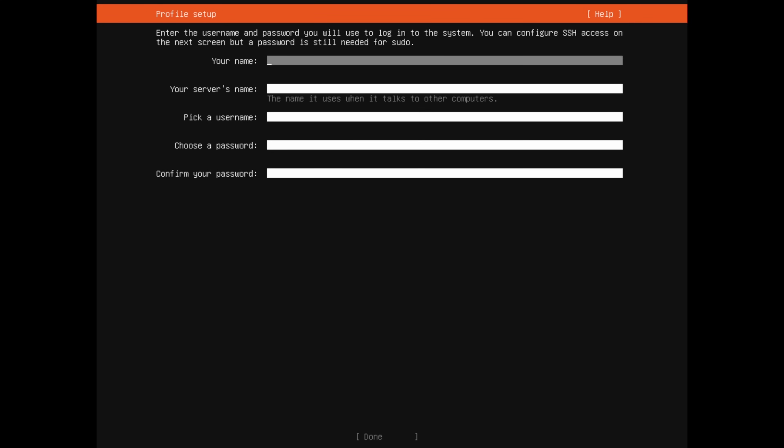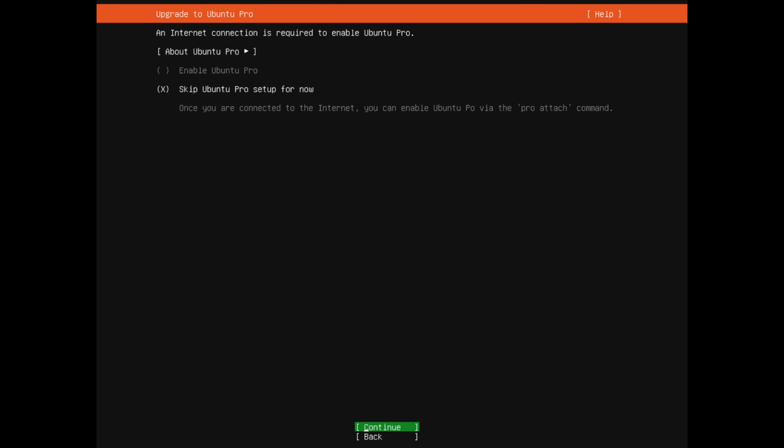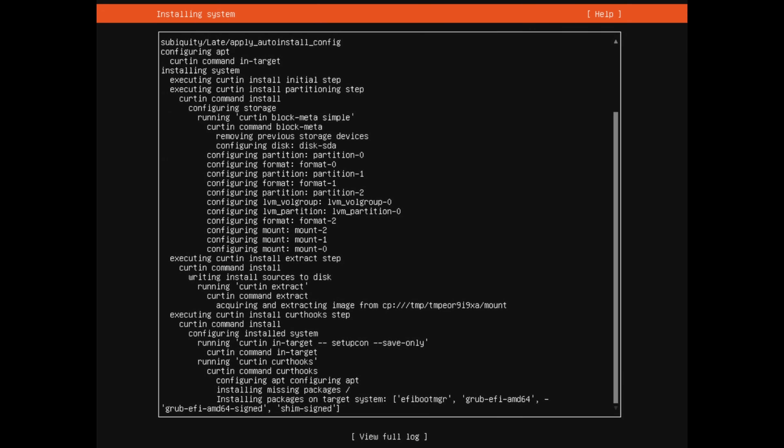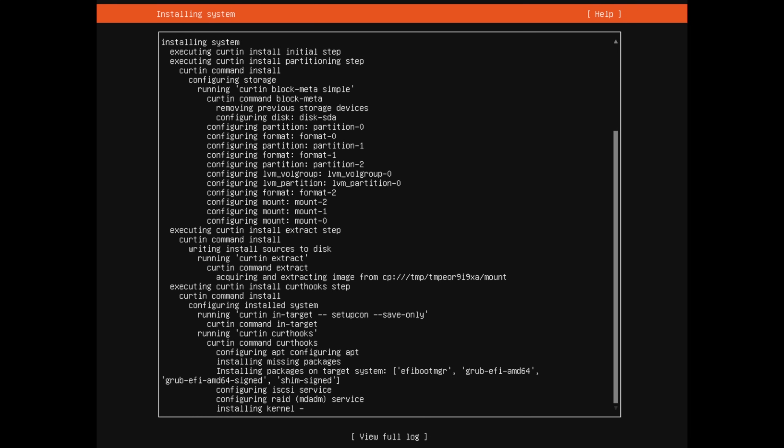Nothing is going to be lost on your NAS because this is all within the virtual machine. Now set up a quick profile. I'm doing a basic setup: name is 'user', server name 'ripper', username 'user', and set a secure password. Once done, go down and press enter. You can skip the next couple of screens as well. At this point you'll see a log of the whole installation process — wait here for a while and hopefully the installation will complete successfully and you'll get the option to reboot.